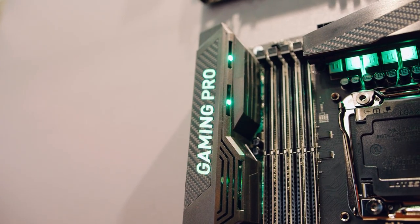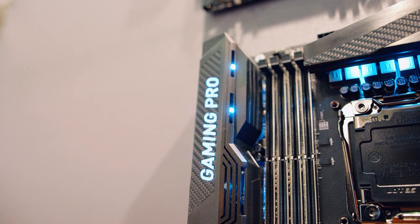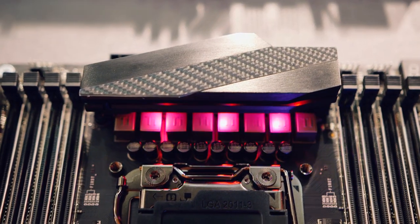Since RGB is the thing these days, we're starting to see its push into the motherboard market. In this case, we have the Gaming Pro Carbon logo that's RGB lit on the side with subtle lighting underneath the VRMs and other areas. MSI calls it Mystic Light — it features 16.7 million colors with 17 different LED effects, and these can be controlled within a mobile app that's eventually coming out later this year.